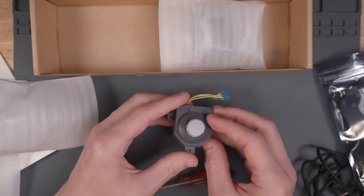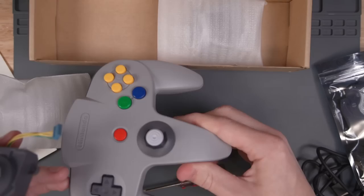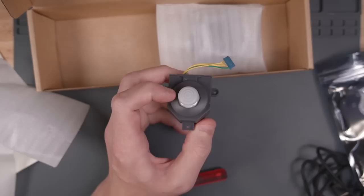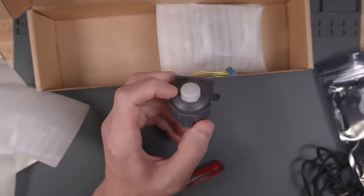It comes with an included replacement thumbstick. This is called a GameCube-style thumbstick, as opposed to the normal N64-style thumbstick that the NSO controller has — this looks like the GameCube controller instead. It's cool that they include a replacement joystick, and it uses a hall effect sensor, so there shouldn't be any drift because it does not use potentiometers.